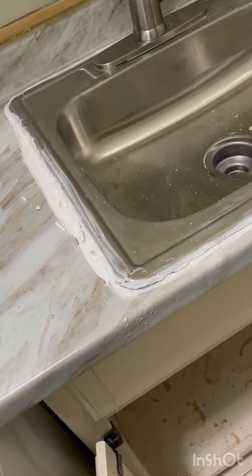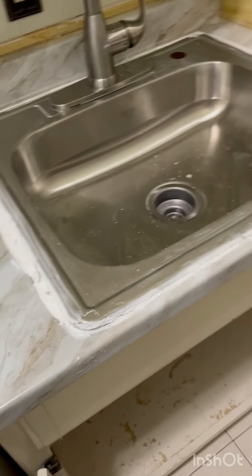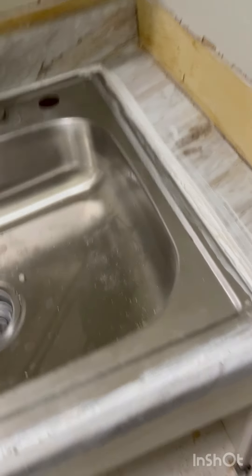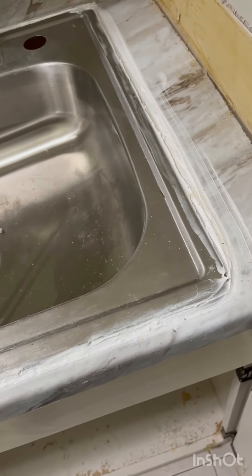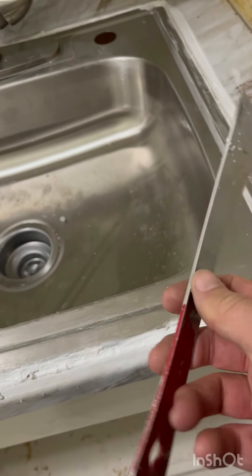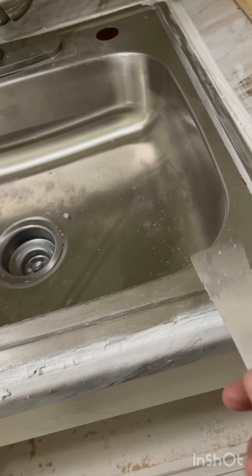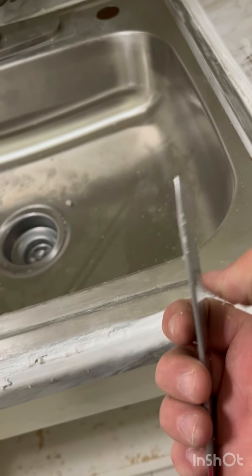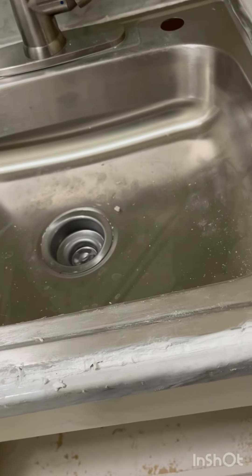A utility knife will do it too, but a utility knife is so fragile that you can snap the blade when you're trying to cut something this thick and this tight. So this is a little bit better of an option — this or a five-in-one tool, something like that. A chisel is too thick. This being thinner for a longer distance, it can get into those places that a chisel can't.